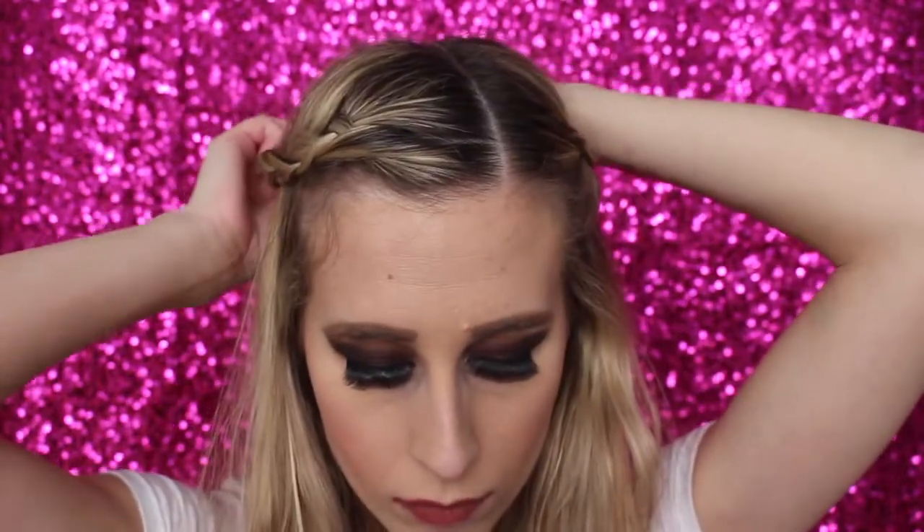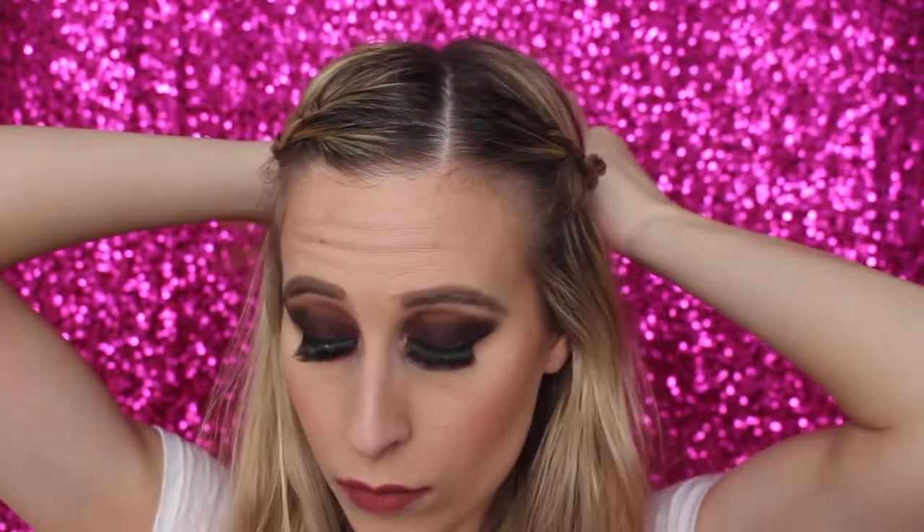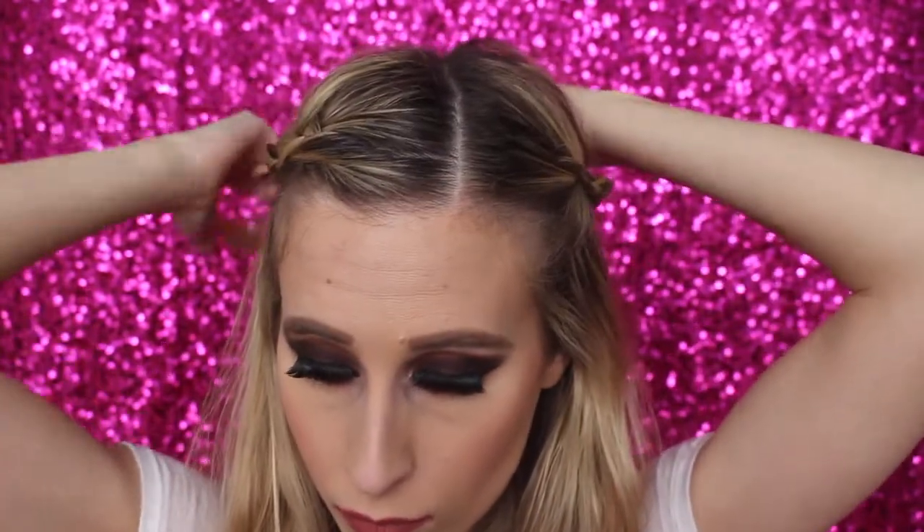Now I'm going to take both braids and bring them to the back of my head, then use another clear band and wrap them together. You'll have to wrap it twice because you're adding more hair. Make sure the braids are laying on your head the way that you want, then just secure it in the back.